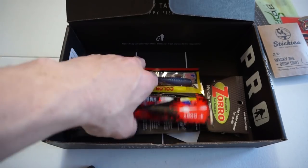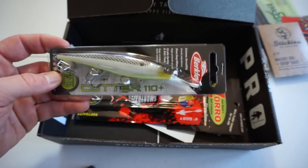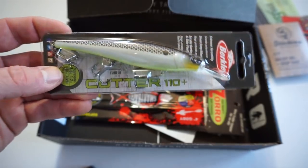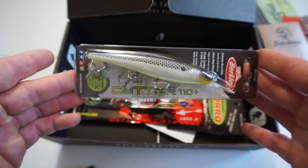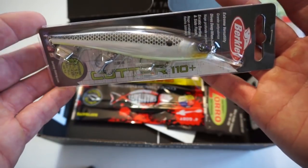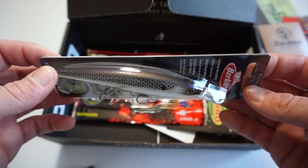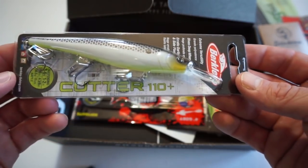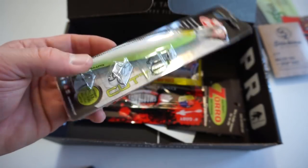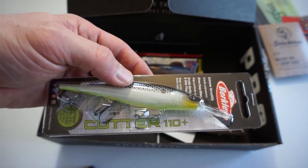Next up on the list we have something by Berkley — looks like some sort of jerkbait. The Cutter 110, Erratic Darting and Side Flash. Big fan of jerkbaits, especially in the wintertime, so this will definitely get added to the collection. I don't really fish a lot of Berkley products but I'll give it a try. This is a Suspending Jerkbait, goes about 3 to 5 feet, and it's definitely got some rattles in there as well. This guy retails for $7.99.